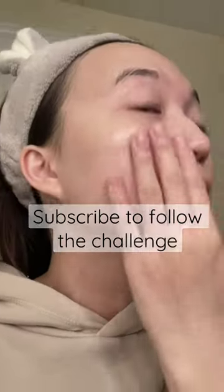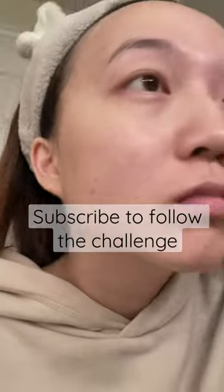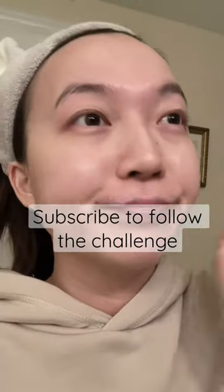This mask did the exact opposite of what it promises, so I rate it 0 out of 10, but it may just be unique for me. Use at your own discretion.